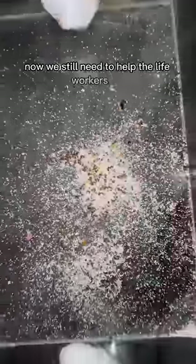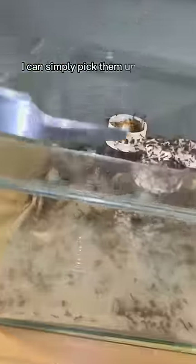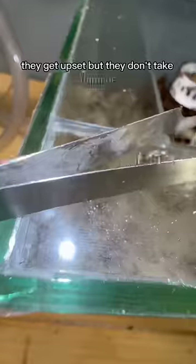Now we still need to help the live workers out. And with a pair of ant handling tweezers, I can simply pick them up and put them home. And don't worry guys, they get upset, but they don't take damage.